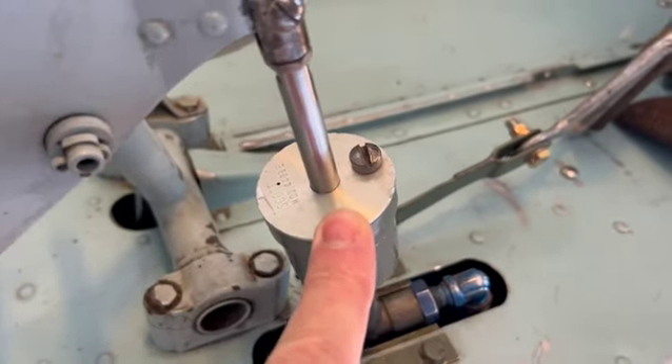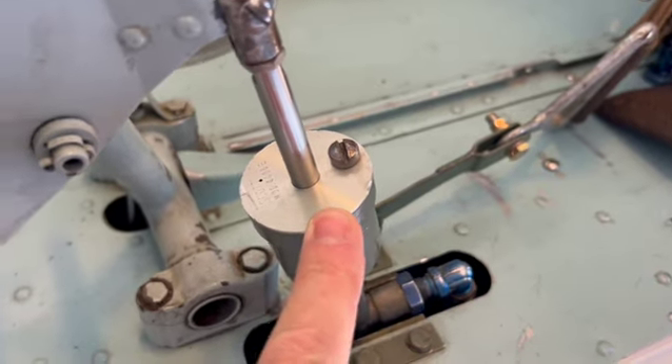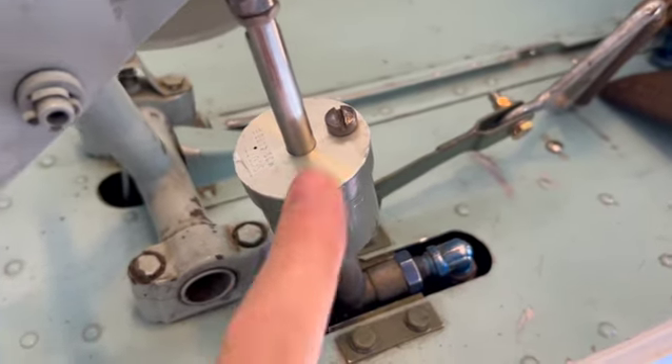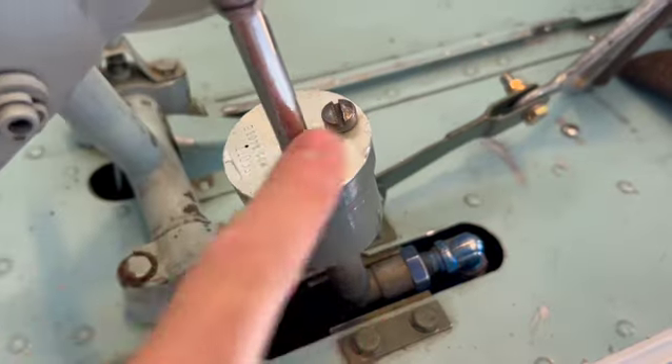This is a Scott 4408, E model, which is what you'll find on Bird Dogs. There are other variants used on Stinsons and other Cessnas — I think the 120s and 140s have them as well — but this is the E model. The only real difference is this top plate.